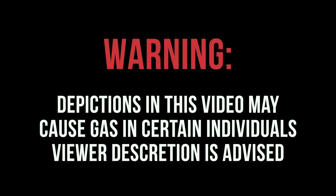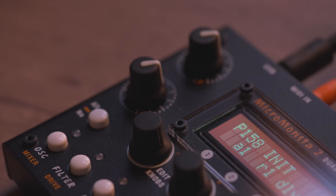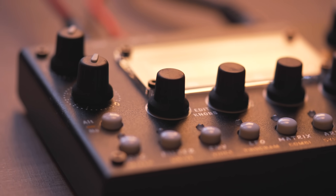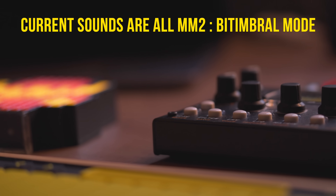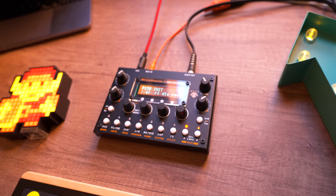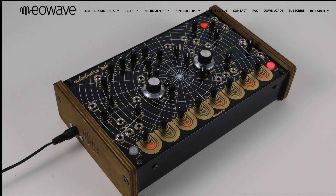This video is rated G for gas. What is up with the French? Arturia, Embodmi, Eowave, Kiviak, Jouet — audio thingies.